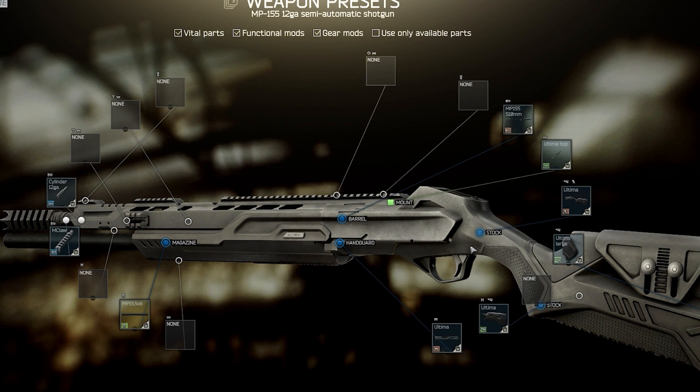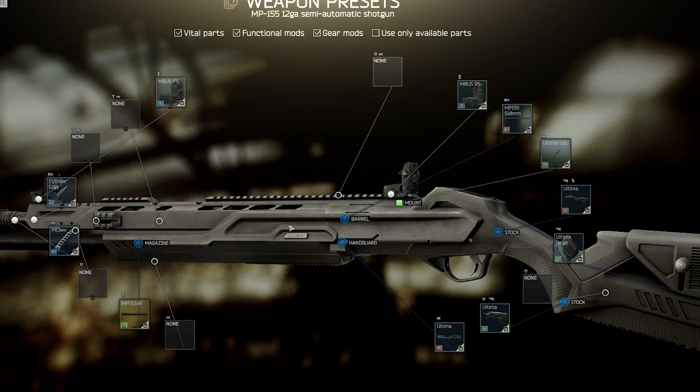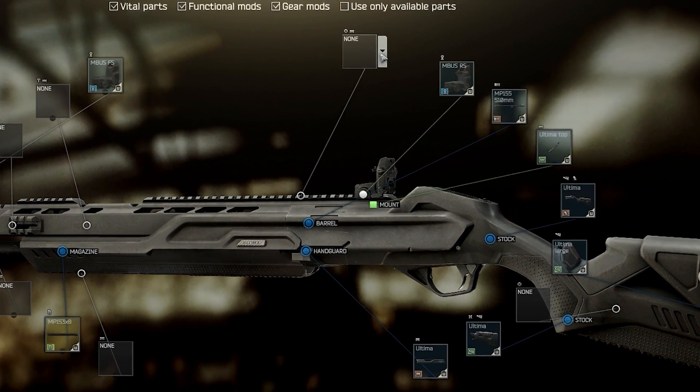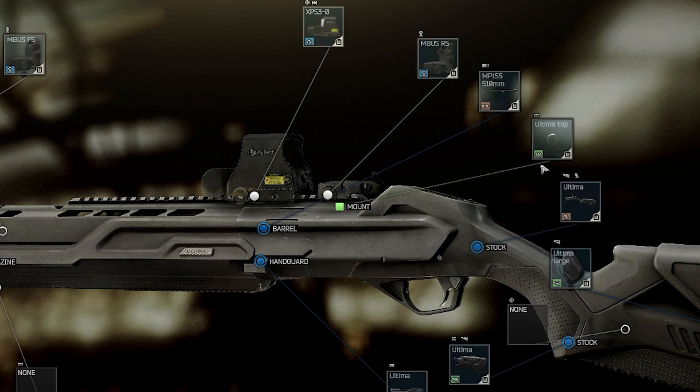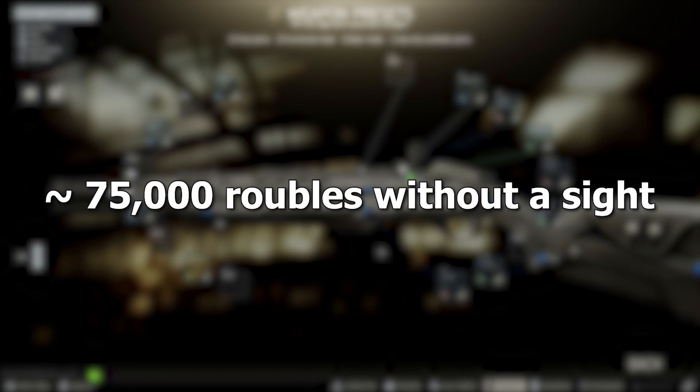For the additional ergo, you can optionally add these MBUS iron sights, and then take your pick of sights. I personally use the XPS 3-0, but I won't be including the sight in the price of this build just because everyone uses a different sight, so the price might vary. Altogether, this build costs around 75,000 rubles without a sight.